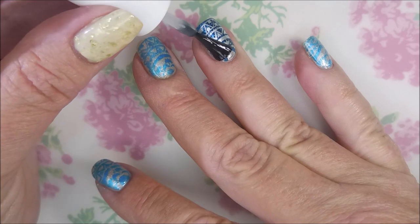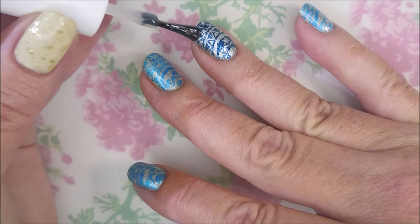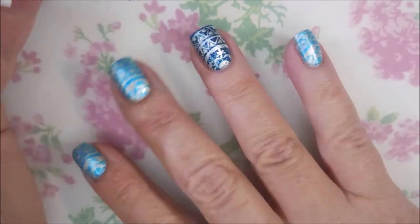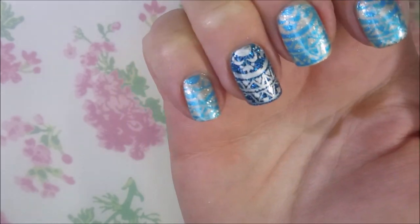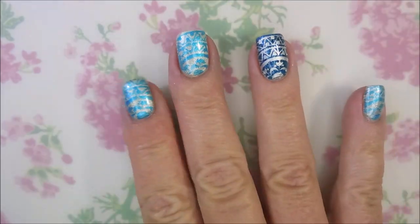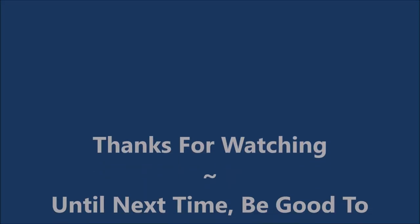I do have a swatch photo coming up here pretty soon. I would love to hear from you and hear what you think about this manicure — leave me a comment down below because I love chatting polish and manicures with you. Here's that swatch photo as promised. I want to thank you for watching, and until next time, be good to yourself. I'll talk to you soon. Bye.